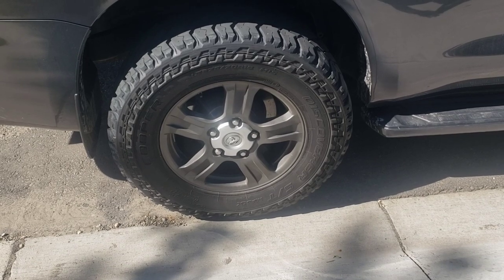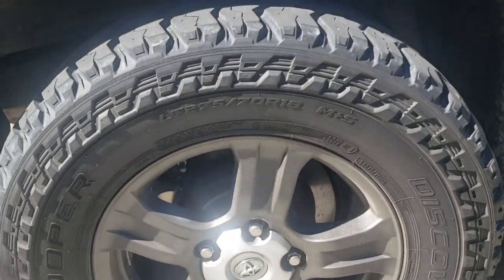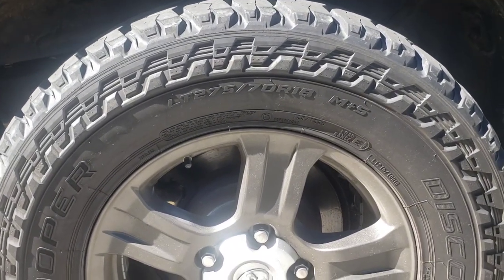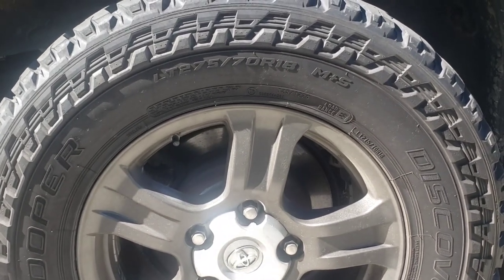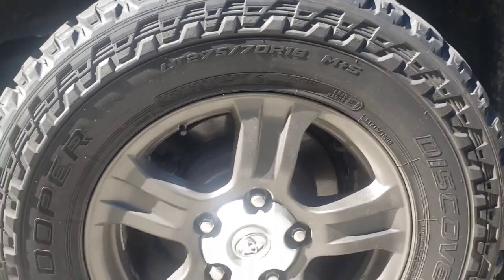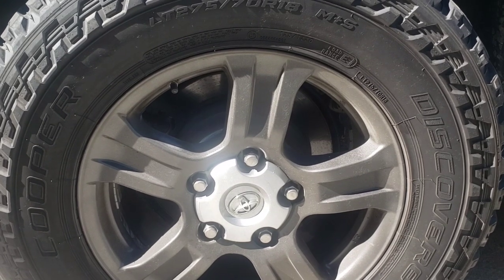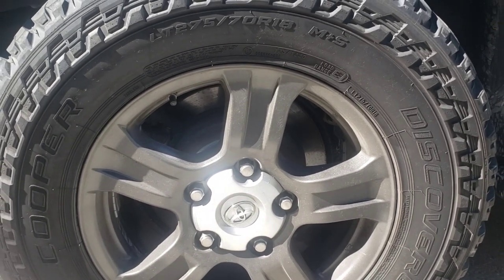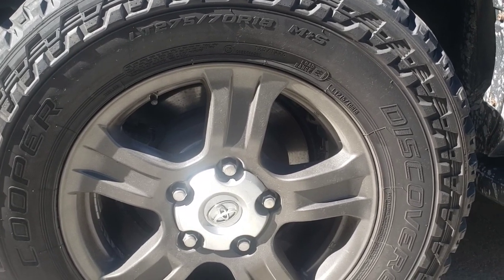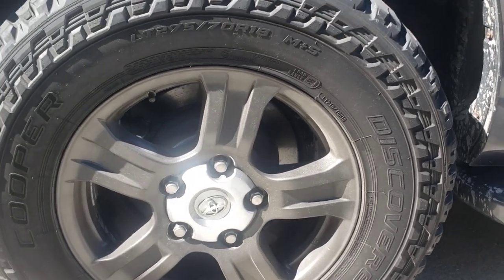These are the finished tire and rim combination. We've got some 275/70R18 LT tires — they are Cooper Discoverer ST Max's. It's the same tires we had on our Land Rover Discovery 2 that was lifted, and we found them to be very good tires. They were quiet and very durable. We drove off-road on them a lot and they seemed quite good.